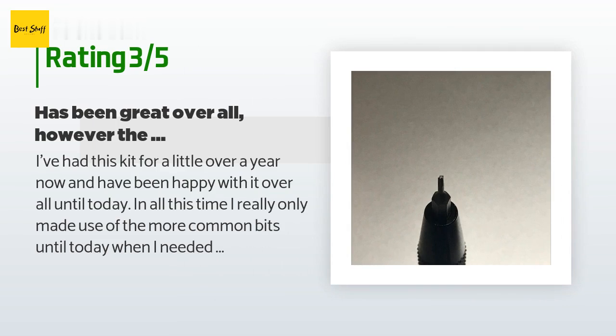An unhappy customer said: I've had this kit for a little over a year and have been happy with it overall — until today. I really only made use of the more common bits until I needed to use the flat 1.2mm bit. On the very first screw, the only time I've ever used this bit, it broke — the screw was already loose and freely rotating, but upon the slightest snag, two of the teeth on the bit broke completely off. I've used the Phillips, flat head, and hex fairly often with no failures, but I'm now left wondering about the build quality of the less common bits. I've never had a bit break with such minuscule torque. These bit sizes are uncommon and difficult to replace.